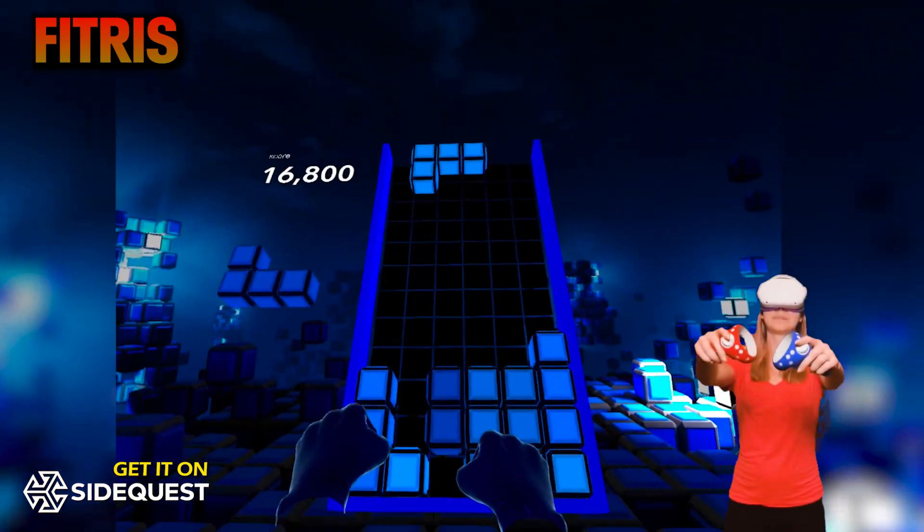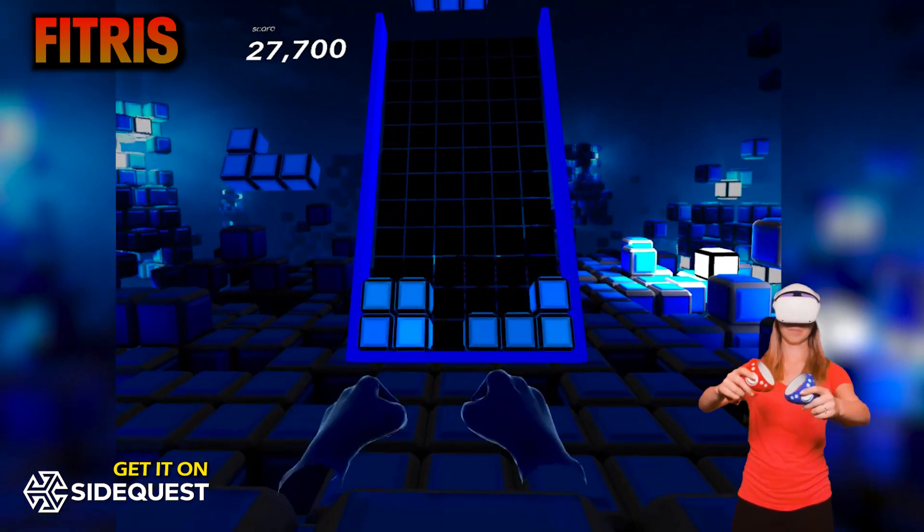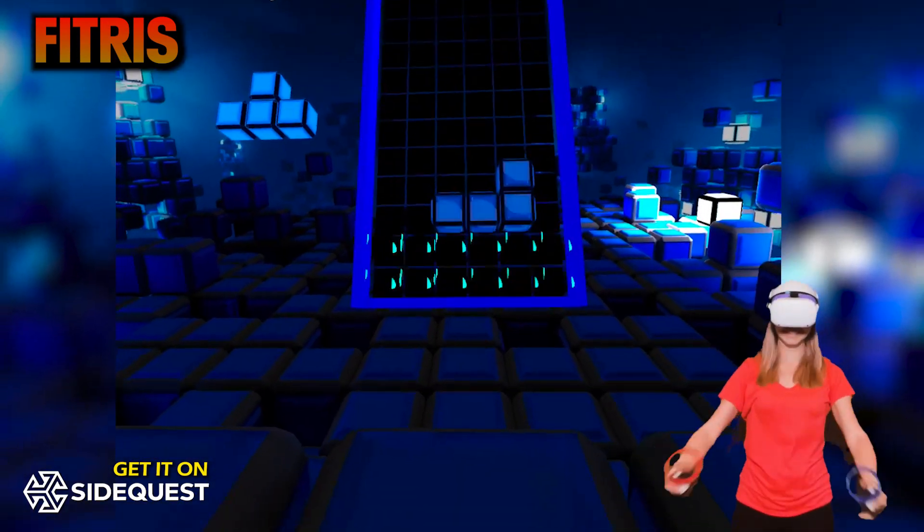I only wish that there was a larger variety of songs and environments as it does get a bit boring after a while, but the game mechanics are awesome. Looks like I found my new favorite VR workout game. Give it a try — Fitress on SideQuest.